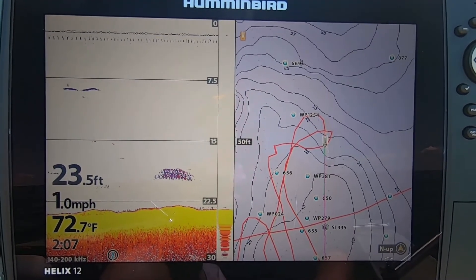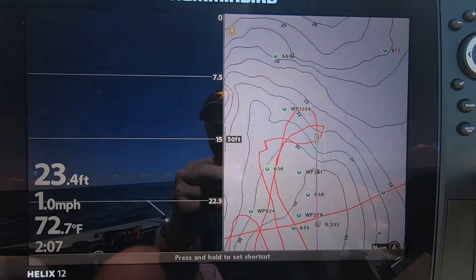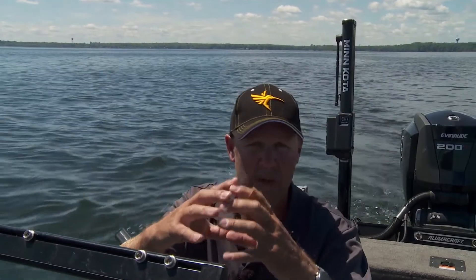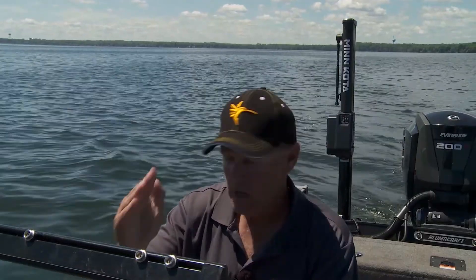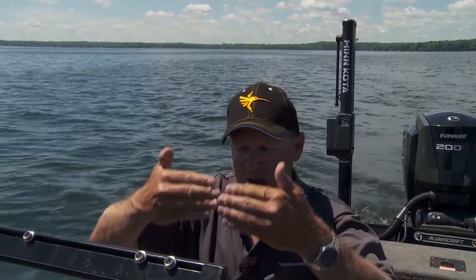Down imaging also deciphers bait and fish really easily. I'm always surprised at how many of my buddies will point at something on my graph and say 'oh look at that fish' — and it's bait. If you're not sure, you will be sure when you look at it on down imaging, because bait is gonna draw in kind of a clump. A lot of times bait will draw as a little arc, just thicker. I know the difference between bait and fish on my 2D sonar, but if you're not sure, you're gonna be sure when you look at it on your down imaging. It just tells you everything there is to know.